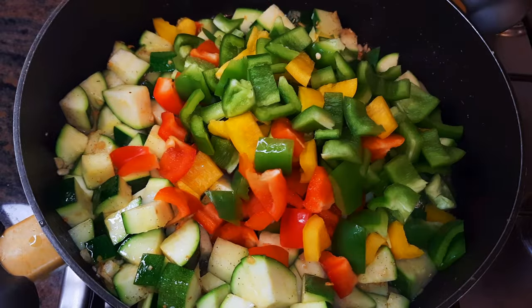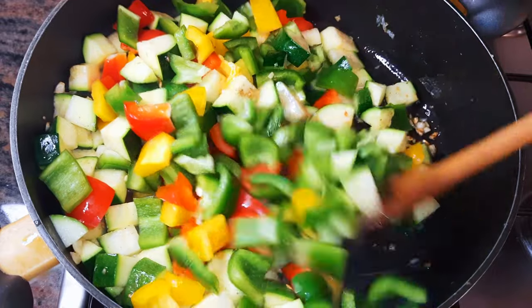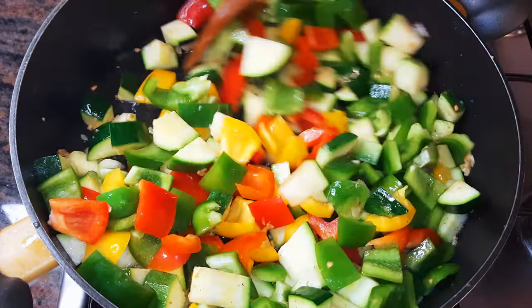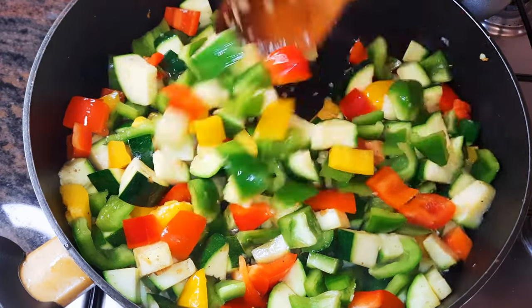Next I'll throw in some sweet peppers. I use different colors for some variety — I have green, red, and yellow. Keep on stir frying.